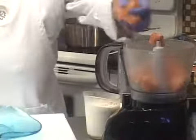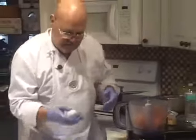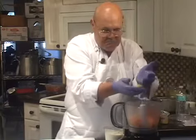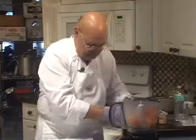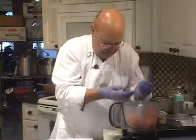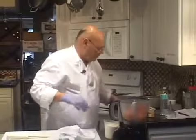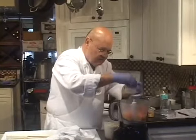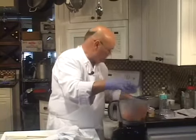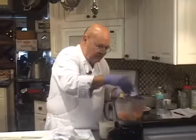We're going to start off by putting two egg whites in it and a little bit of salt, white pepper, and nutmeg. We're going to season this mousse that we're making after it's done too. Be careful not to over-nutmeg this.